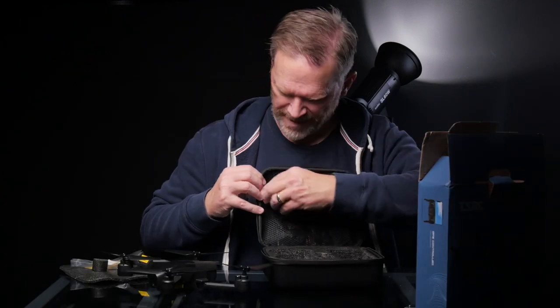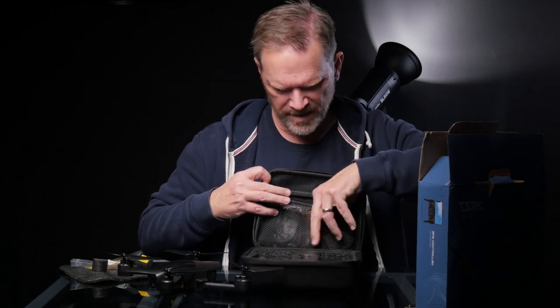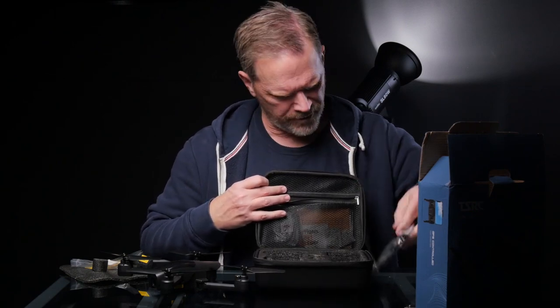There's a bunch of stuff inside the storage pouch up here. Looks like a couple of USB cables for charging, extra propellers, a screwdriver, and a manual. Gonna have to read this.